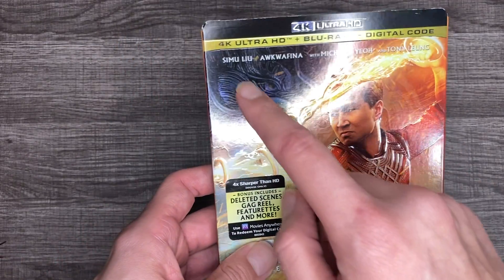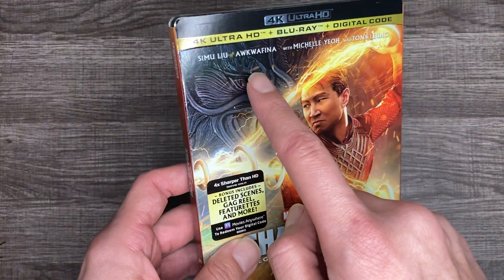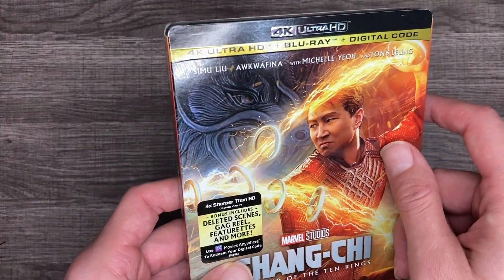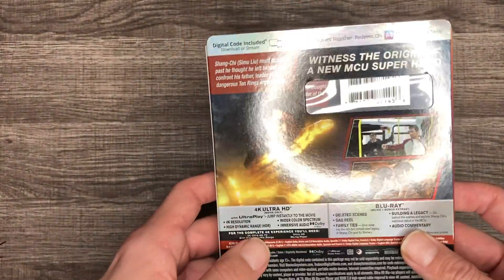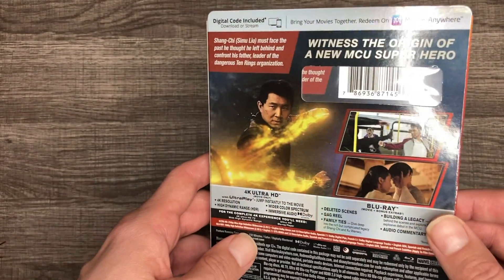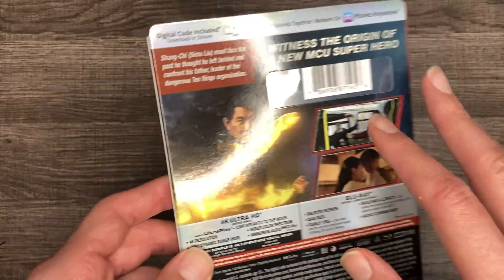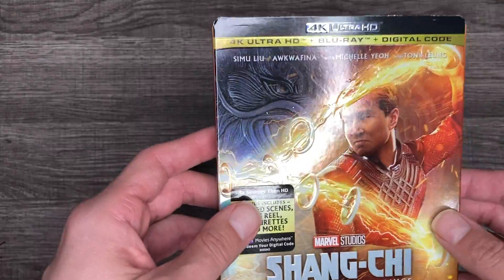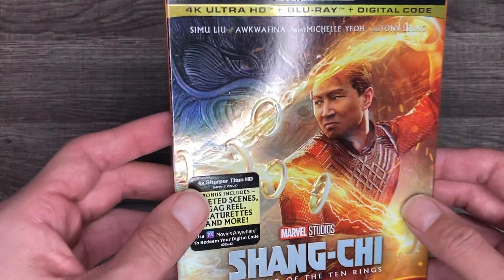I love how it's embossed. It stars Simu Liu, Awkwafina, Michelle Yeoh, and Tony Leung — I probably botched everyone's name. Witness the origin of a new MCU superhero. I've been dying to see this movie; I didn't see it in theaters — I wanted to get it in 4K first. I got it around Christmas time and I've been waiting for the right time to watch it.